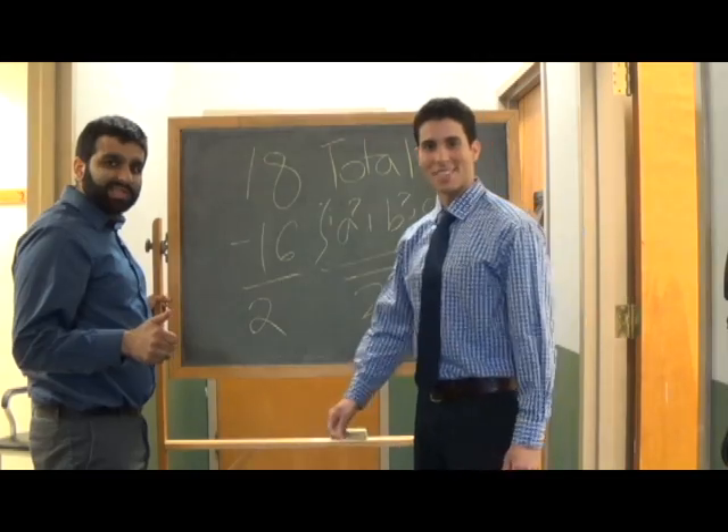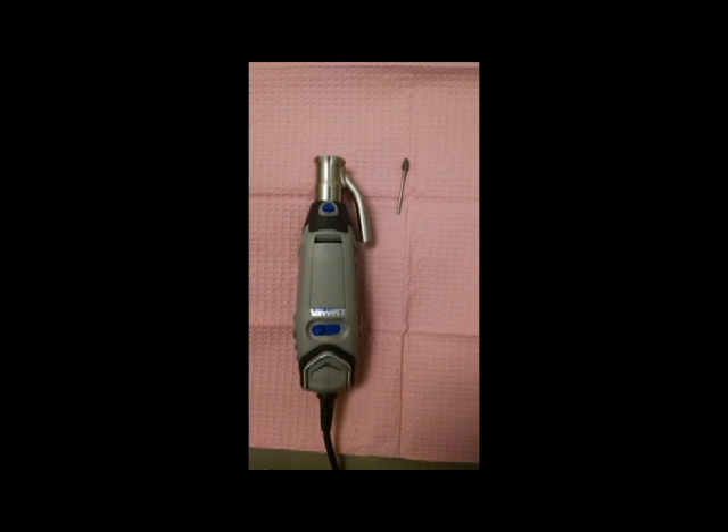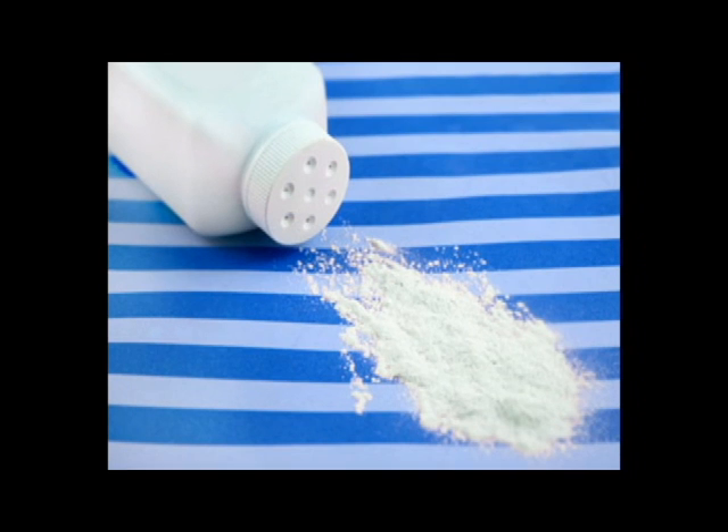Looks good — let's get to work. To conduct this experiment, we first need a few supplies. We'll need the vacuum-assisted toenail debridement devices, the Dremel and Burr, and of course, toenail fungal dust. As we all know, fungal toenails are the bread and butter of podiatry. But fungal spores and aspergillus are nothing to mess with.